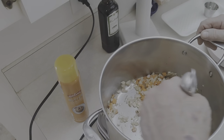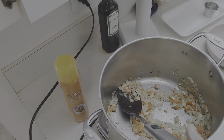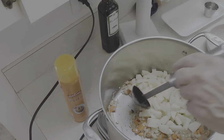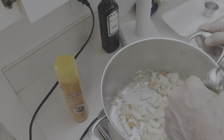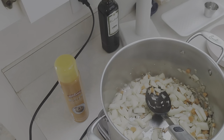Now I'm going to add my potatoes — let me drain the water off them. I've rinsed these twice; each time the water was a little cloudy from the starch. We'll throw these in and stir them around a little bit. This smells good so far. Let me hit it with a little salt and pepper because potatoes are kind of bland.